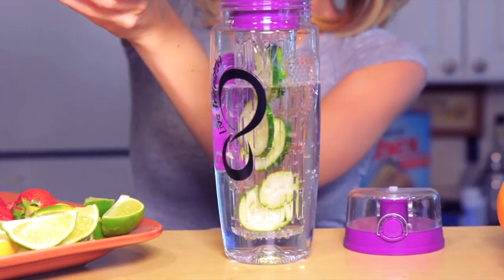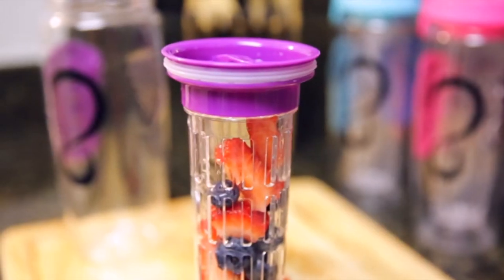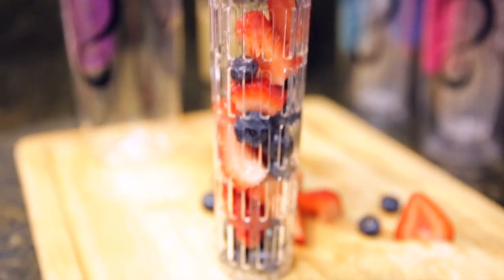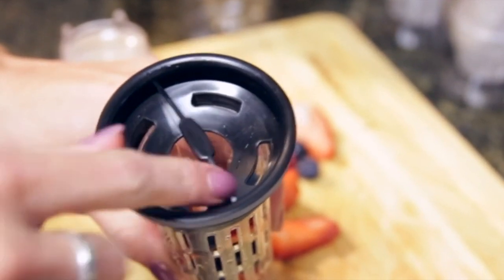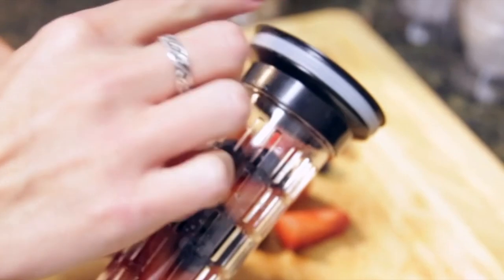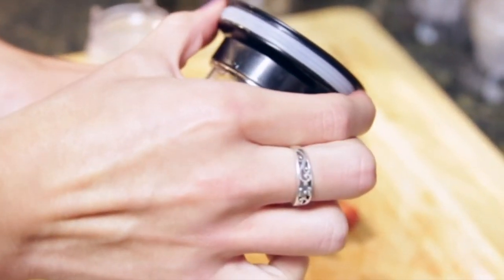We designed our infuser rod to reach the very bottom of our bottle. This is to ensure that no matter what water level you're at, every last drop will be flavored. The infuser cap features many water channels, as well as a grip to make assembling easier. In addition to the O-ring inside the lid, we added an O-ring to the cap to ensure that there is no leaking.